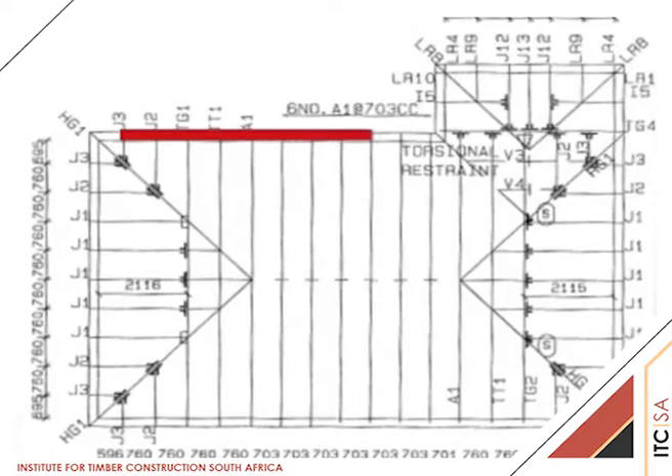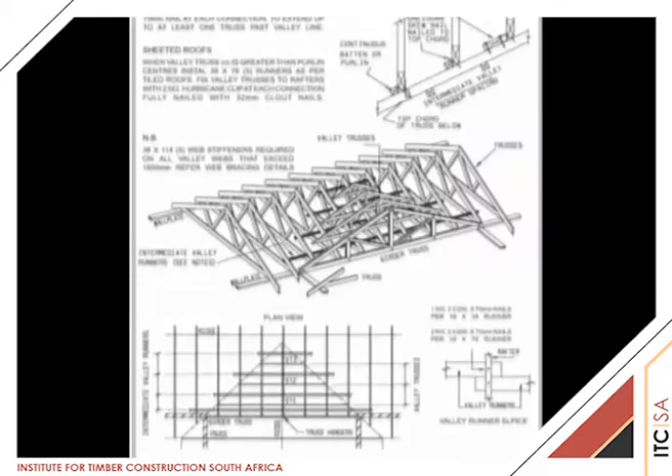Where the roofline of a building changes direction — that is at 90 degrees as shown in red — it will be necessary to form a valley to allow rainwater to run freely into the valley from the roof in both directions created by the change of roofline, as the green and blue arrows indicate. Page 24 of Volume 2 Handbook shows the correct method for installing the valley trusses and the necessary valley runners for the bracing of the truss rafters under the valley trusses.